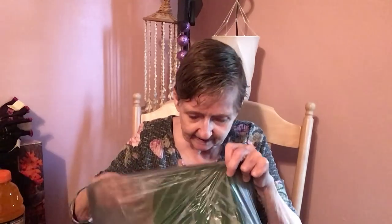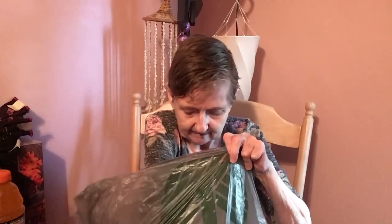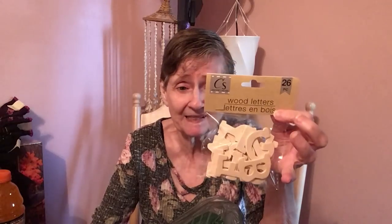I got more wood letters — the Crafted Square wood letters. The ones from Dollar General didn't have all the letters. This hopefully has all 26 pieces. I decided I'm going to use these on my wood blocks and I'll show you that DIY when I do it.